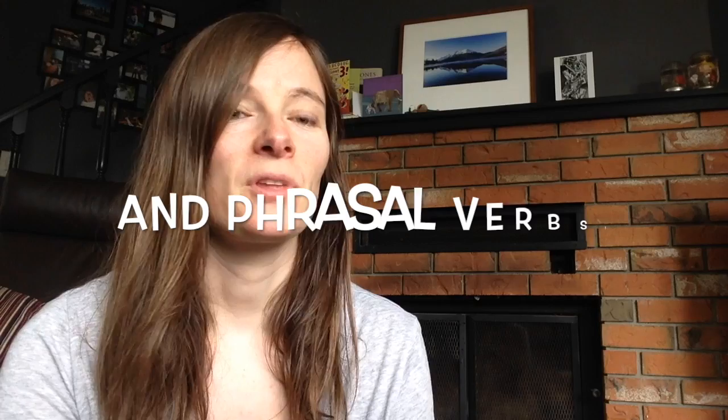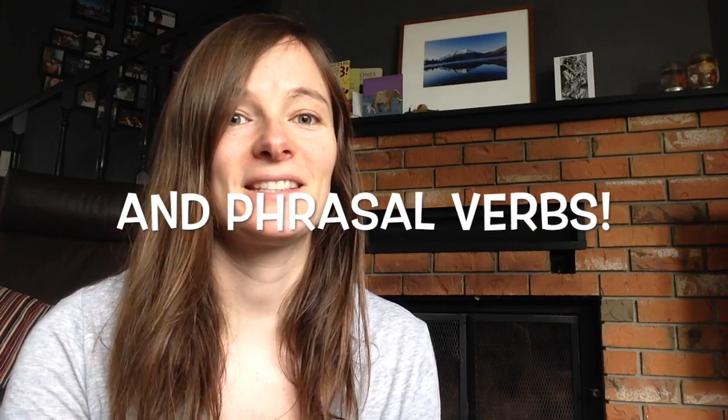Hi everybody. I've been thinking for a long time about doing a video about IKEA furniture. It seems like a strange video to make, but I think it's going to help with prepositions. So let's start.